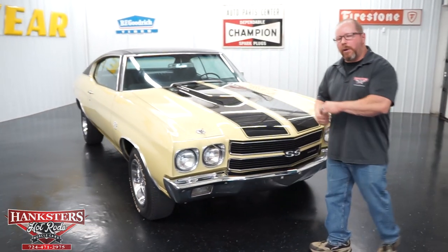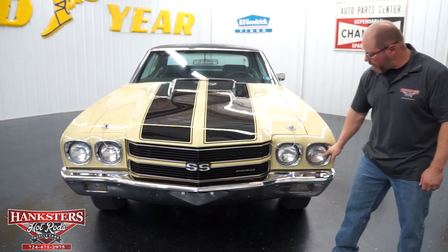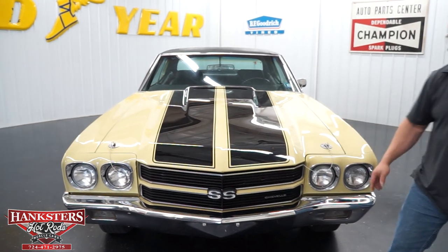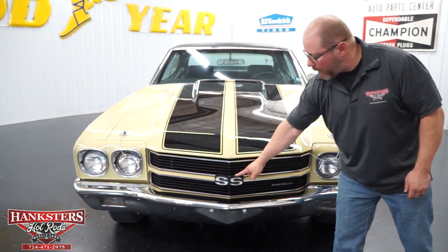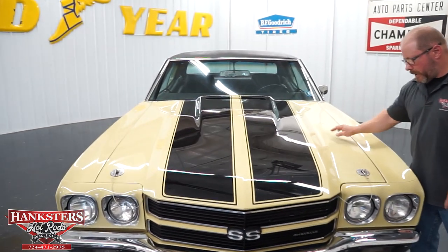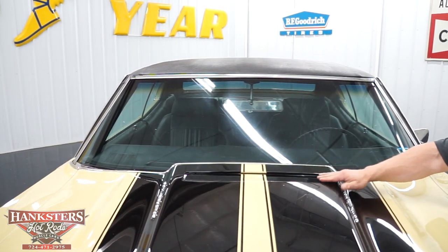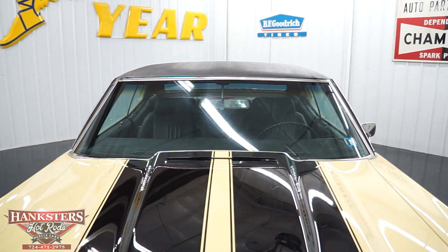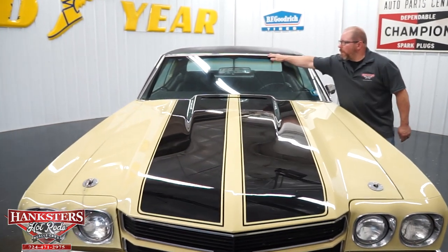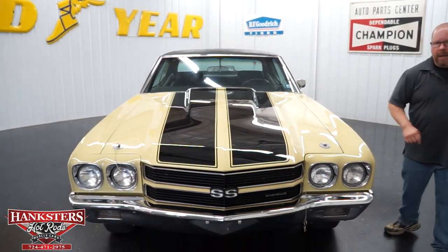Coming around to the front of the car — the 1970 had the quad headlights up here, so you've got your low beams and high beams, all traditional sealed beam unit glass lenses with no chips or cracks. The front grille has your SS badging right in the center. Nice chrome front bumper with no pitting. On this steel hood, they've got the hood pin option. It is a cowl induction hood and it is functional — it's got the vacuum-operated flapper to open up and let air in. The windshield has no chips or cracks, the molding around it is in great shape, and it has a good PA inspection until next June.